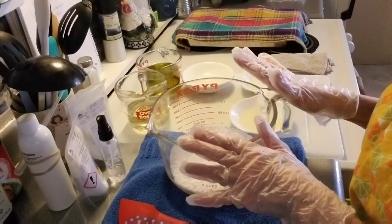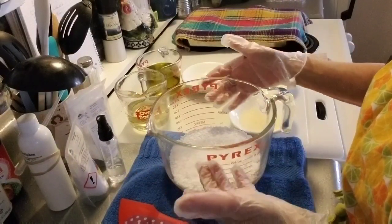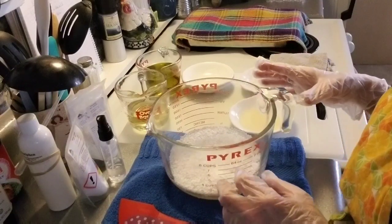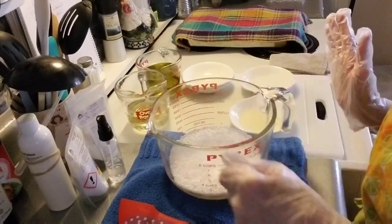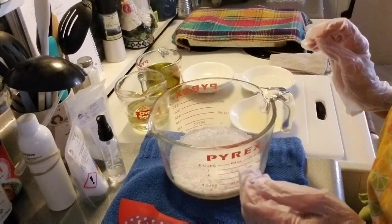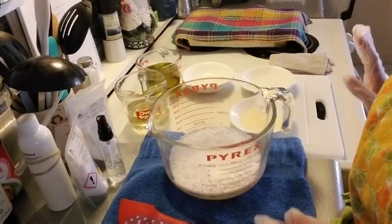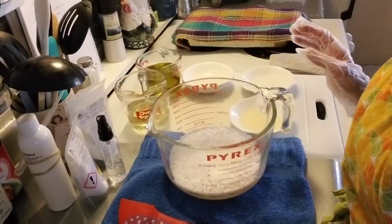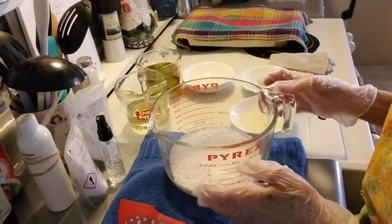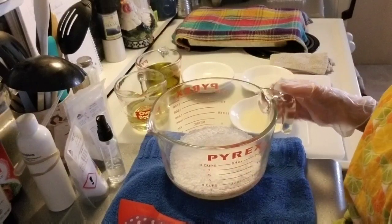For some lotions and creams that I make where I'm not making a whole big batch — just this much here — I would add everything in it and then mix it with my stick blender. After it cools down, I would add my preservative and bottle it up. I don't have to sit here and use the stick blender constantly to make an emulsion if you've got the right ingredients. Let me pause and I will bring you back.